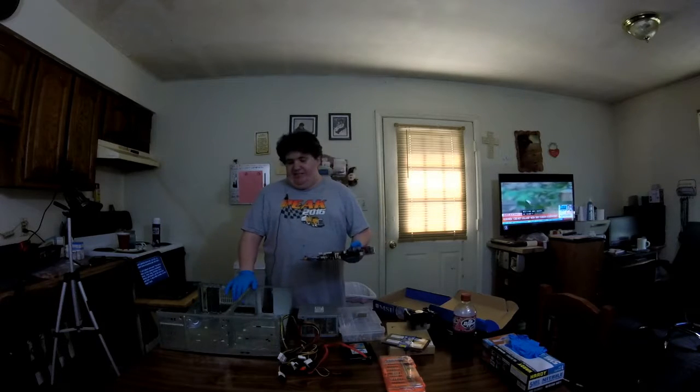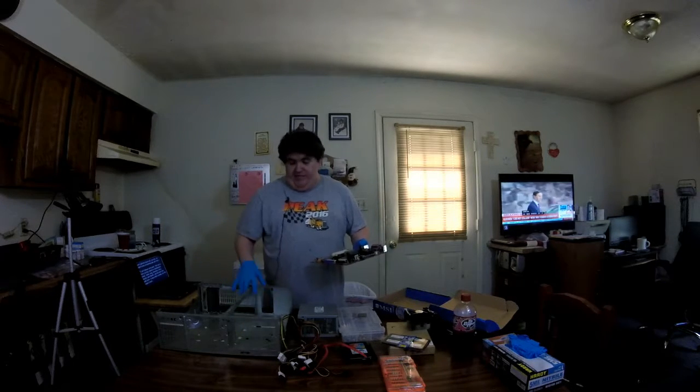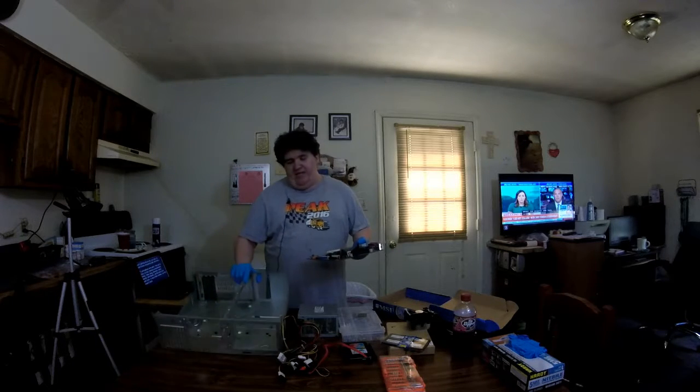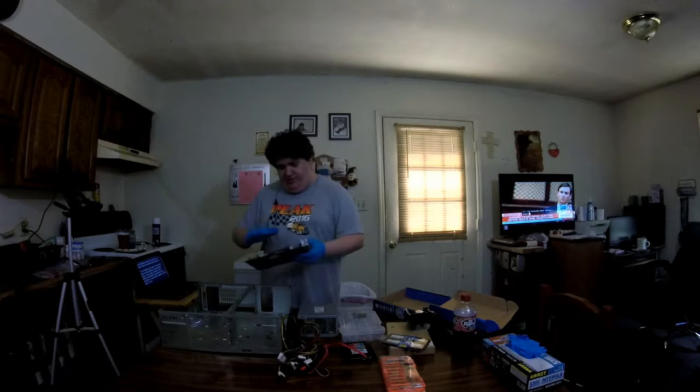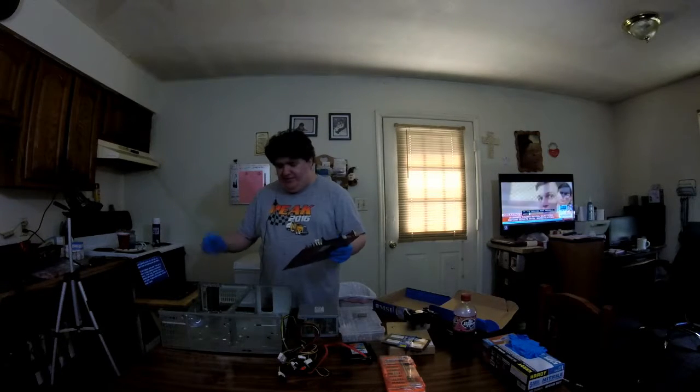Now the reason I had to go with a Micro ATX in this case is because the standoffs are already pre-done in a way that you cannot modify them in any way, shape, or form. And this is a Micro ATX case with only four expansion slots in the case. I have an IO plate — shield, whatever you want to call it. All techs have different names for things, and yet they're all technically right.